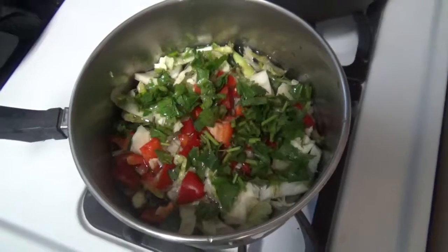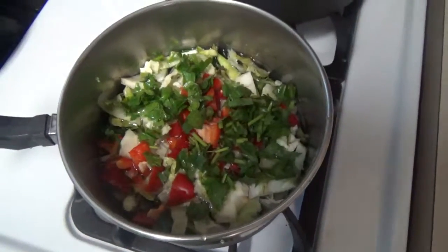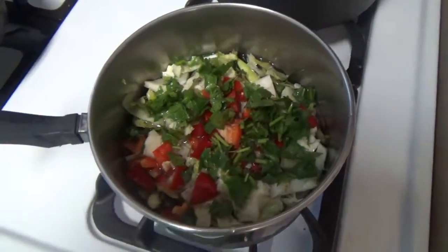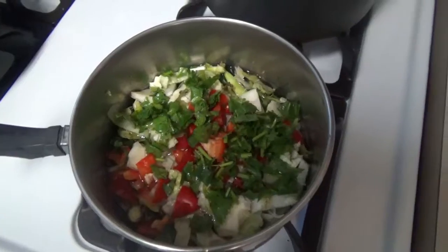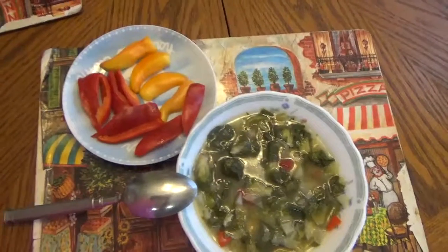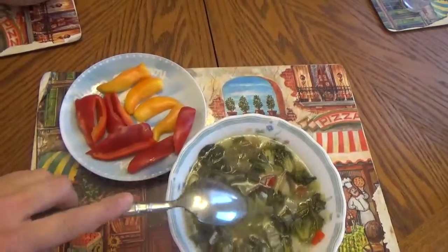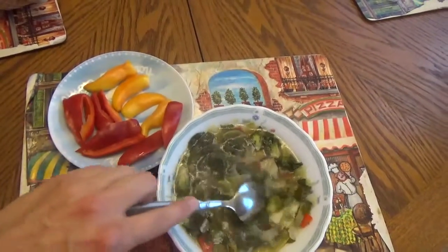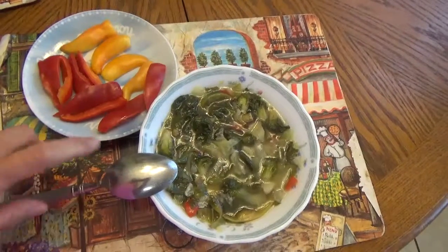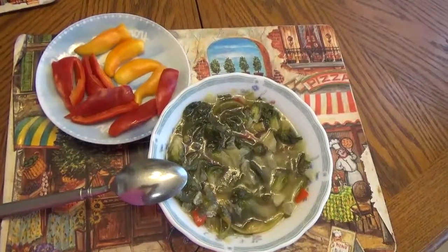Here's my soup ready to be cooked. I will add salt and pepper and let it cook until it tastes ready. Here it is — it tastes okay. It's a little spicy because I added one hot pepper, but it's okay.